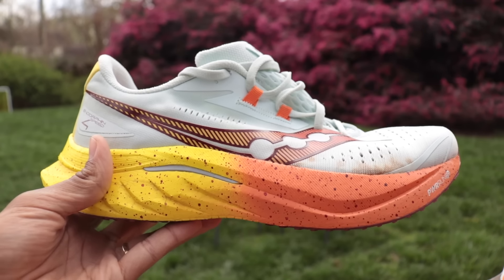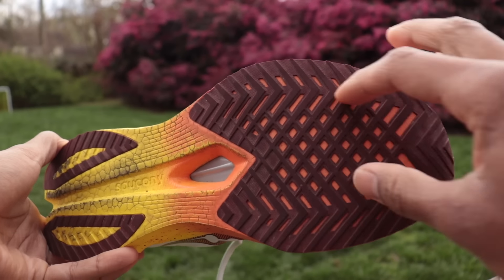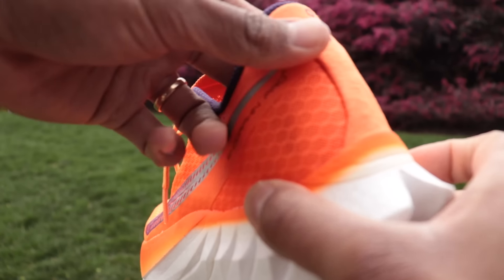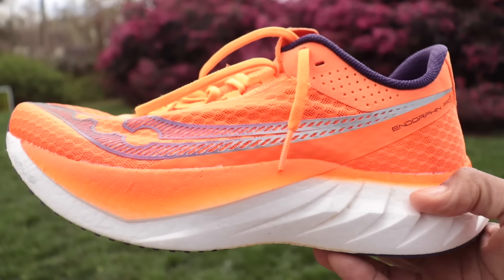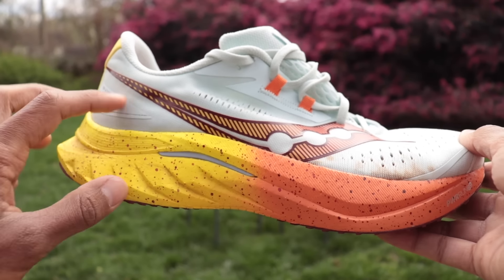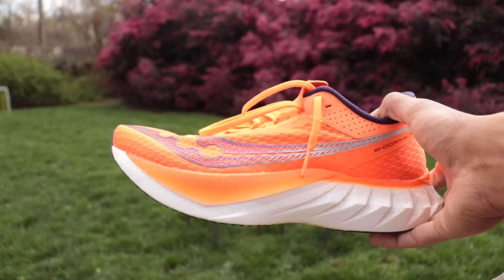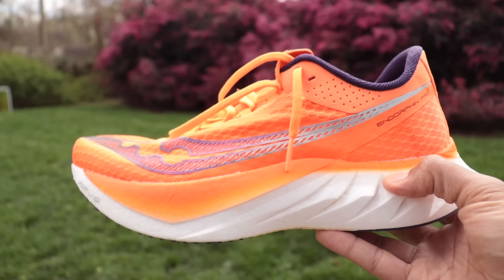Another key difference: the Speed 4 is a little bit heavier and has a little bit more of a built-up upper. The bottoms are pretty similar in rubber coverage, but the Pro 4 also has a little bit of Power Run HG out in the back, whereas the Speed 4 is 100% Power Run PB. Diving deeper into the midsole, the Speed 4 has about 37–38mm of stack in the heel, depending on measurement — Running Warehouse has it at 37mm — whereas the Saucony Endorphin Pro 4 is all the way up at 40mm in the back. Both midsoles use the Power Run PB.